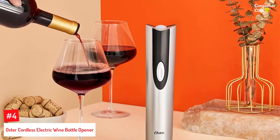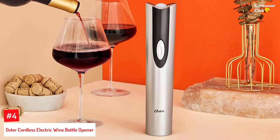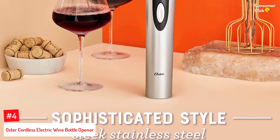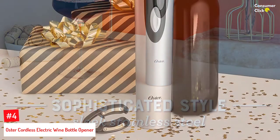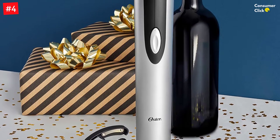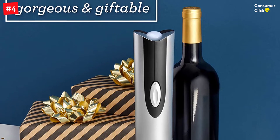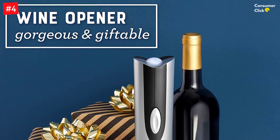Number 4: Oster Cordless Electric Wine Bottle Opener. The Oster Cordless Electric Wine Bottle Opener and Foil Cutter is the perfect addition to any wine lover's kitchen. With a sleek black design and a rechargeable battery, this electric wine opener will make opening your favorite bottle of vino as easy as pushing a button. The opener removes corks with minimal effort and can open up to 30 bottles before needing to be recharged. Never worry about unsightly corkscrews or multiple tools cluttering up your countertop again.